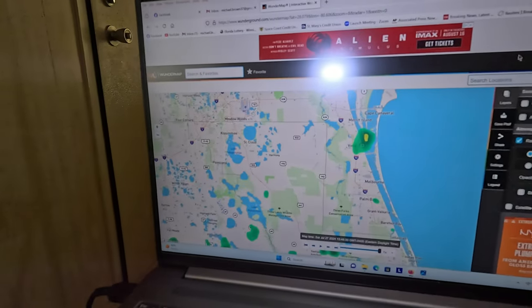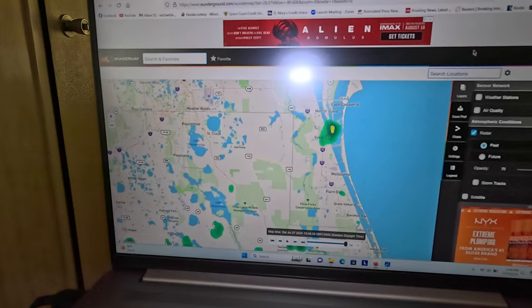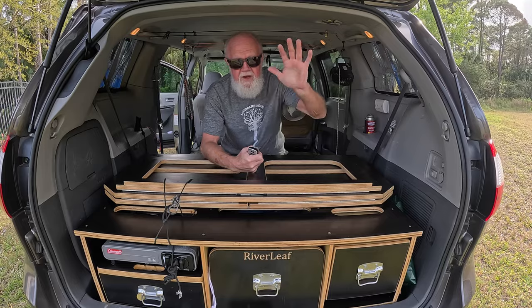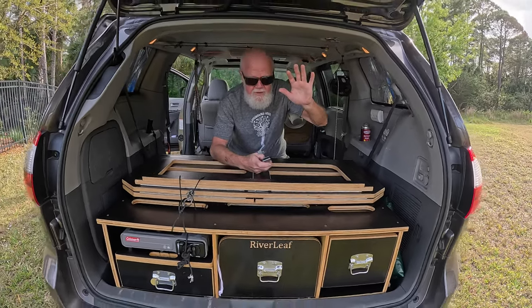I've actually got to disconnect because I've got a little bit of thunder going on in the area, as evidenced by the radar. So I'm going to go bring my panels in before my batteries get zapped. Cheerio, thanks a lot for watching — see you next time, peace!